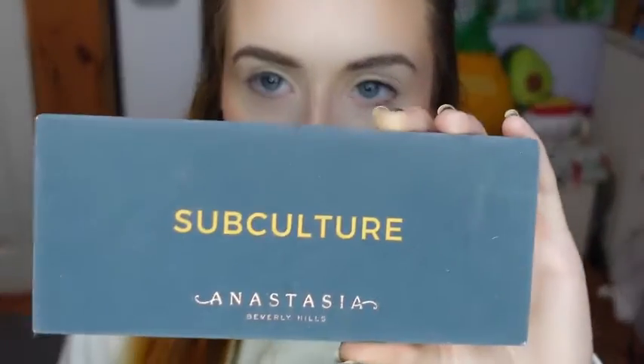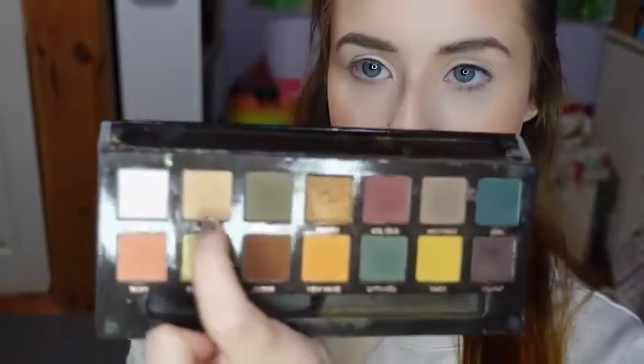To start on my eyes, I'm using this Meroc Beauty Beast Brush, and I'm going to be using the Anastasia Subculture Palette. I'm just going to be taking the shade Dawn and just putting that everywhere.